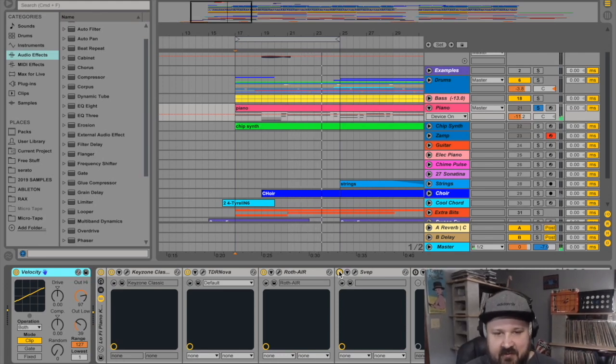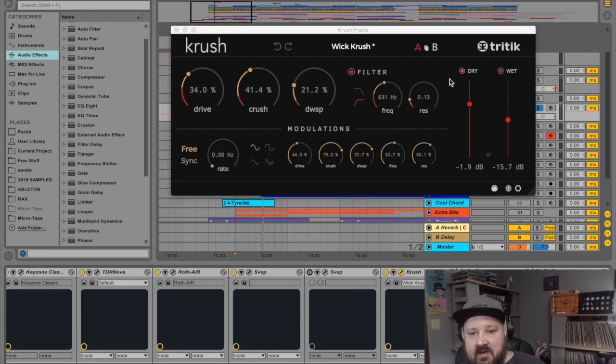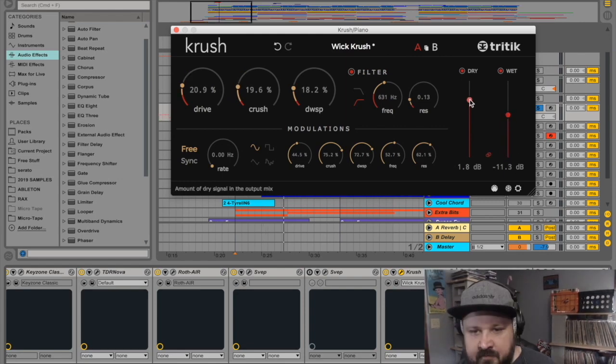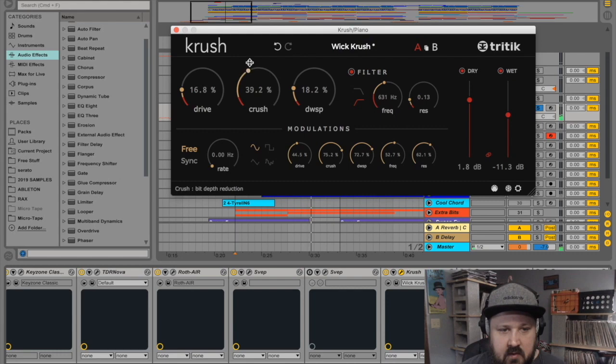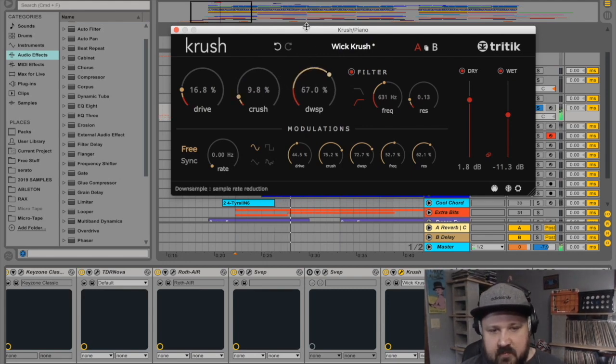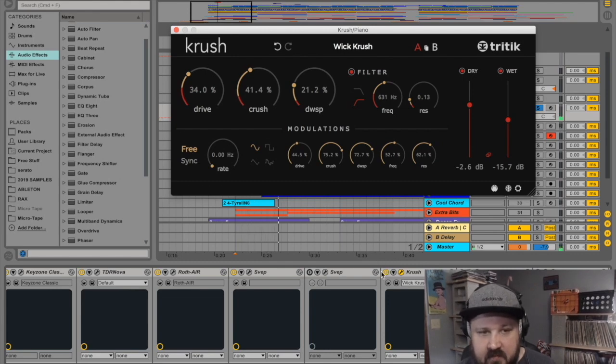It just mangles it a little bit. Next I added a plugin called Crush — a bit crusher plugin that also has a sample rate reduction and a distortion. There's a parallel option so we can run the dry and wet separately. Your main three parameters are Drive, Bit Crush, and Sample Reduction. You can be really subtle with this or go way over the top. There's also a little LFO you can use to modulate the effect.